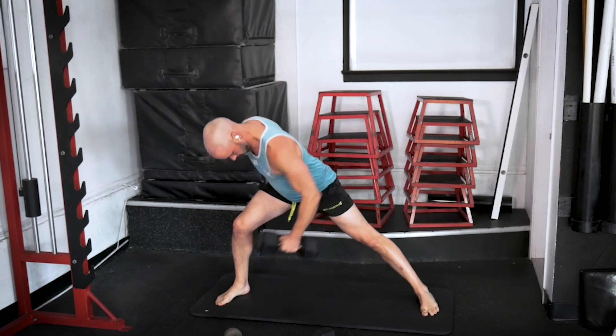Good — breathe into it. And again, remember your mods. If you need to take a little break, just do it, and when you're ready get right back to it — these are challenging. Remember, keep those legs nice and straight, get them low to the ground. Work that core. Come on. Five, four, three, two, one. That was a tough set.